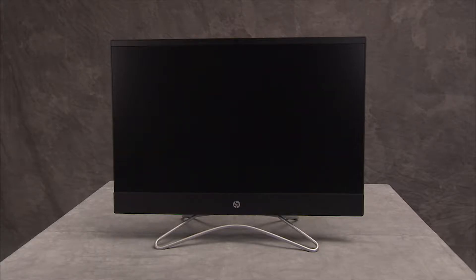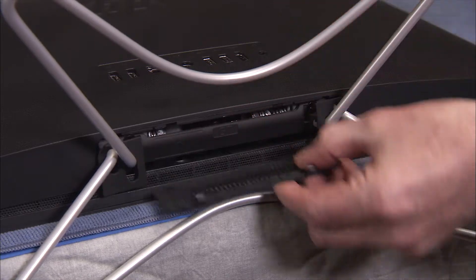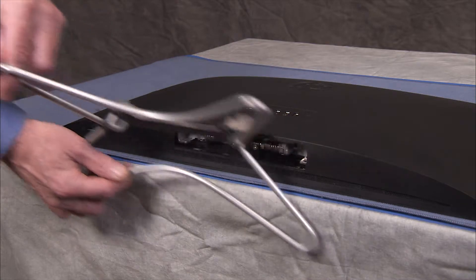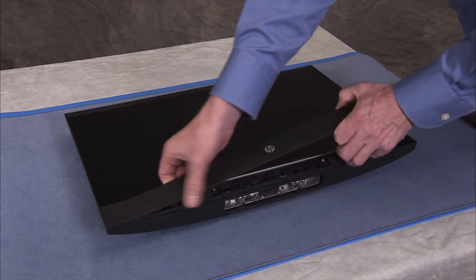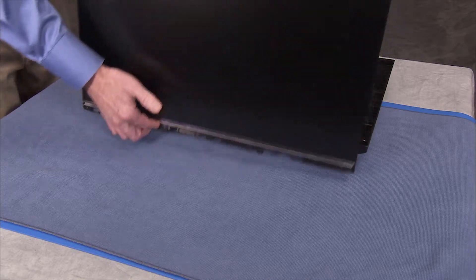To remove the webcam, first remove the hinge cover, the stand, the speaker cover, and partially separate the rear cover and LCD panel assemblies.